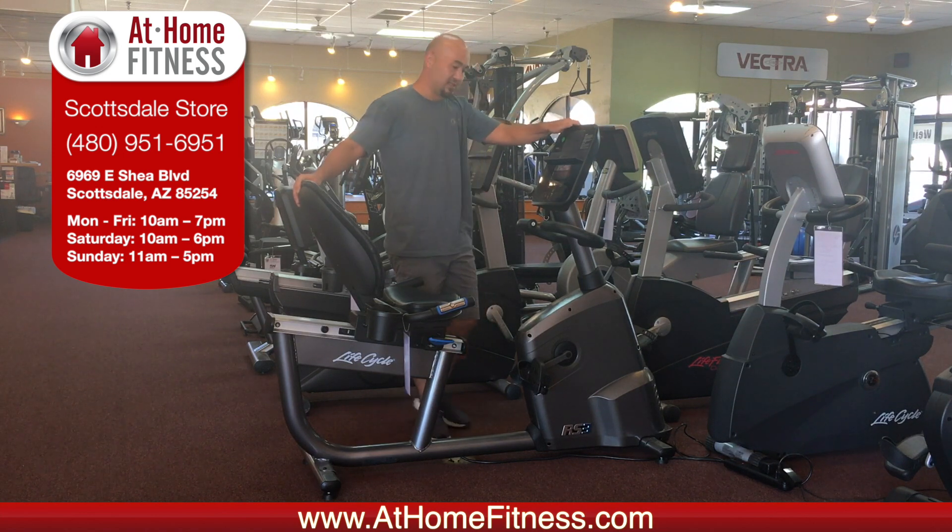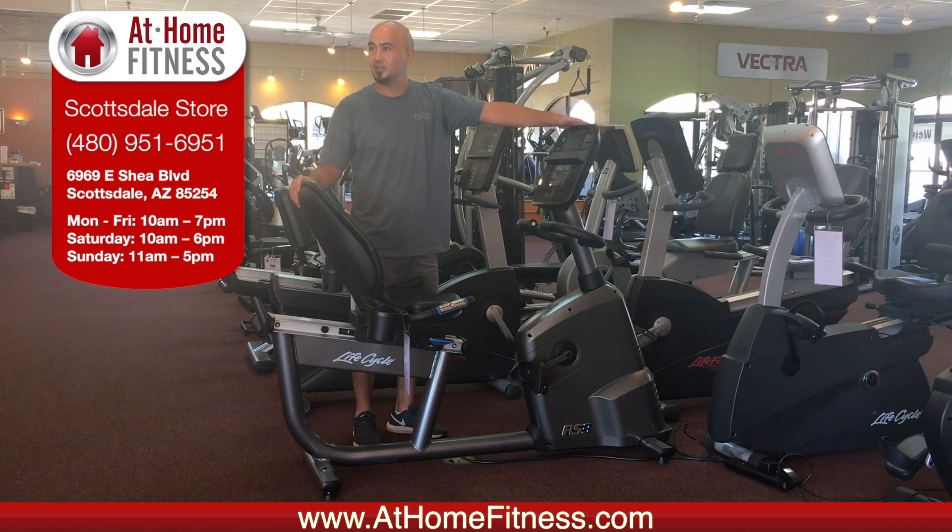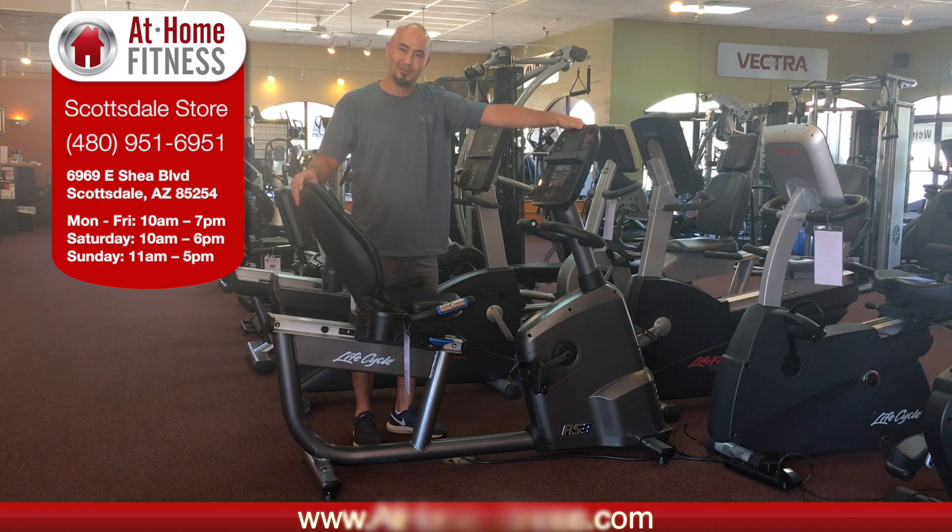The other console is the Go console. It's a little less expensive and very simple to use. We ship all over the country. This is Brian with At Home Fitness — give us a call. Thank you very much.